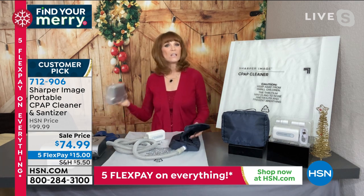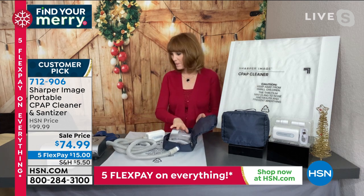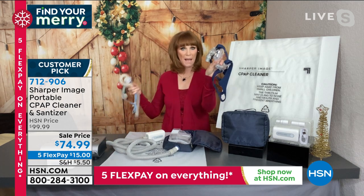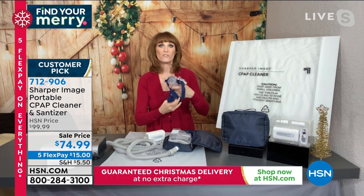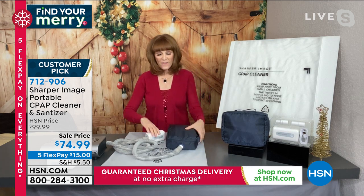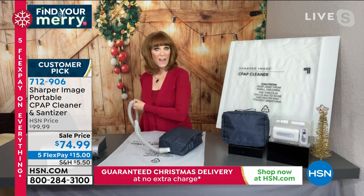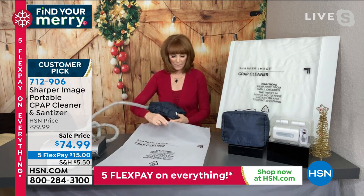All you do is take your reservoir and place it into the included case. Then take your mask — for many people it could be a full mask or just the nasal cannula. I'm going to put the full mask in here just to show you how big and roomy this is. Put it in, zipper it closed, and then you place it into your bigger bag that is included — that's where the magic happens.